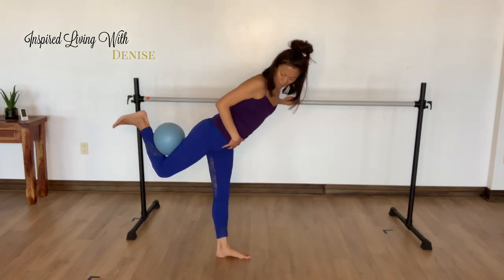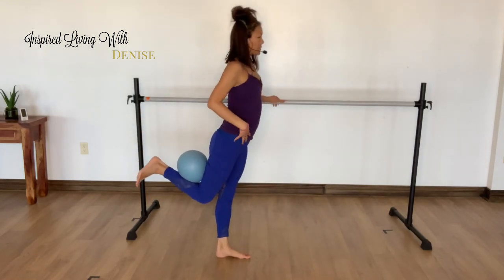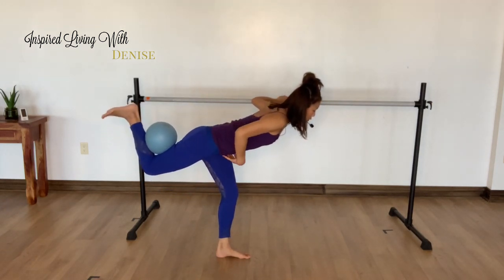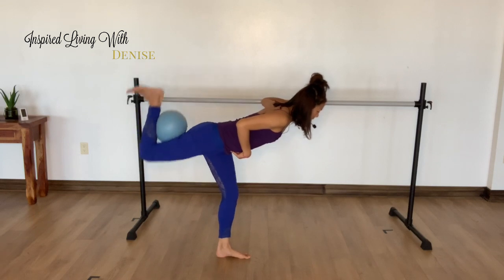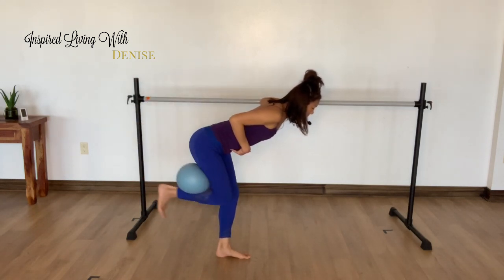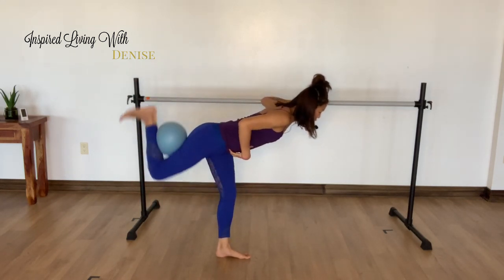Squeeze that ball. Okay, three seconds, here we go. Lean forward, navel in. Push it out as fast as you can. Standing leg is slightly bent. Containment in the core — you're squeezing into that ball. There's lots going on here.